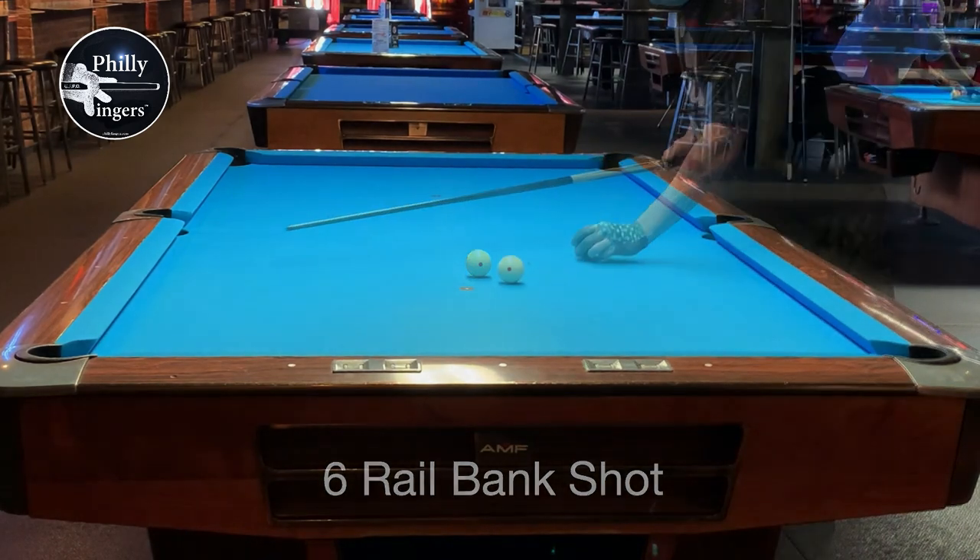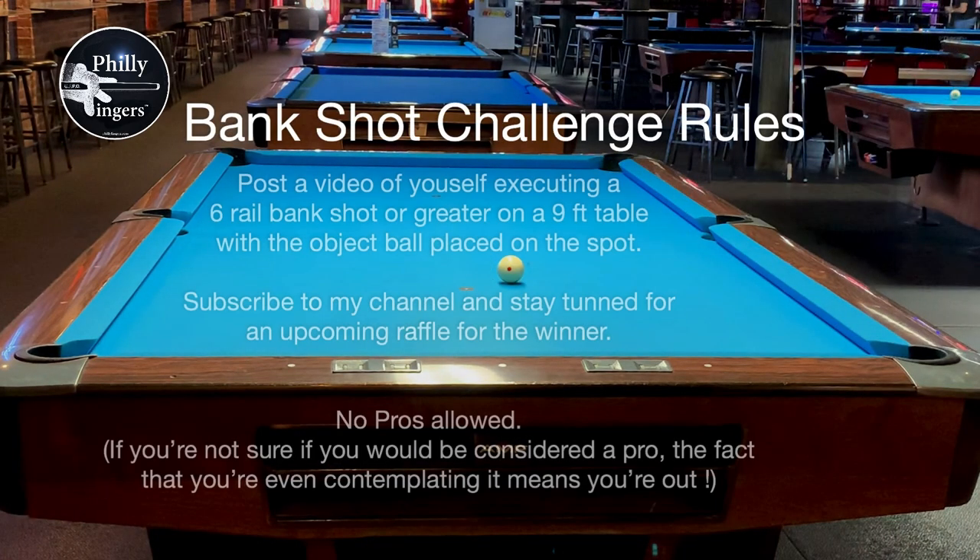As you can see, my attempt came up short. So if you're able to do this, post a video of yourself executing a six rail bank or maybe greater. Make sure it's on a nine foot table and the object ball is placed on the spot. Then subscribe to my channel and stay tuned for an upcoming raffle for the winner. That's the bank shot challenge — till next time.